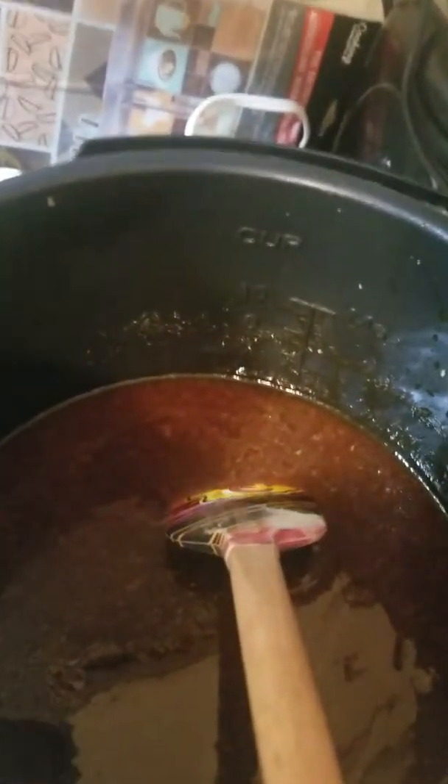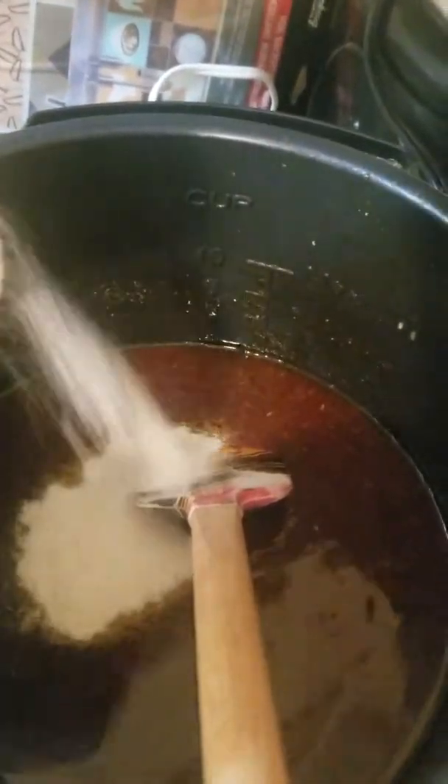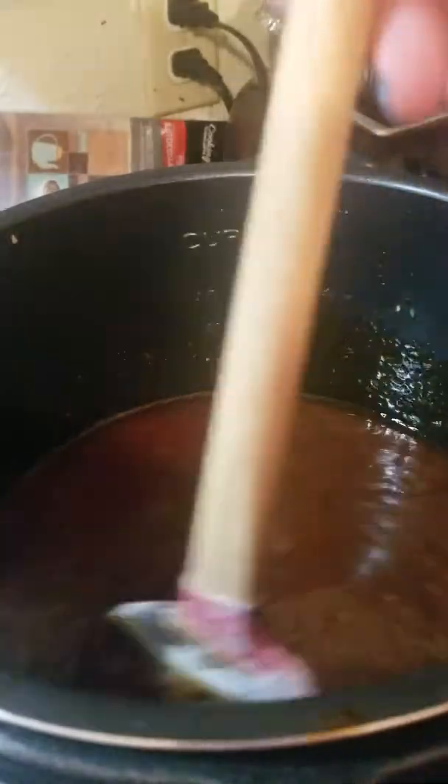A little bit more in there — that should be plenty. I don't want to put too much in. The microwave's over there beeping, so almost done. It's thickening up nice, real nice. So here we go — we're almost done, I think that ought to be a little bit better.